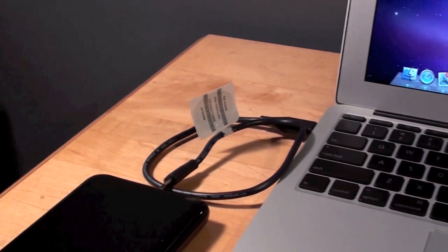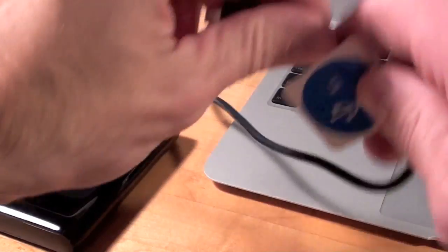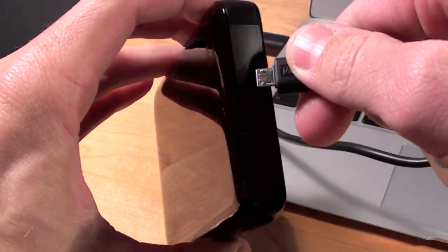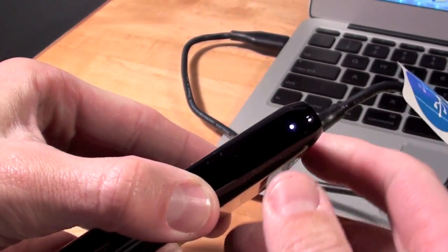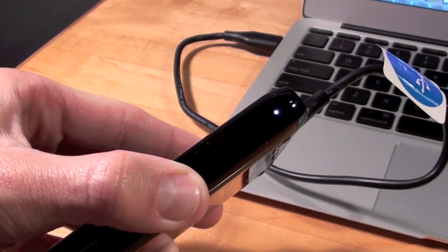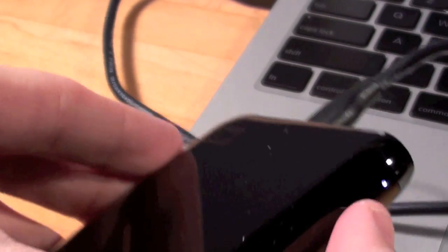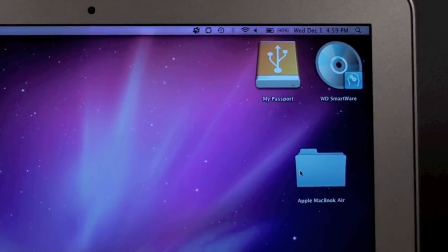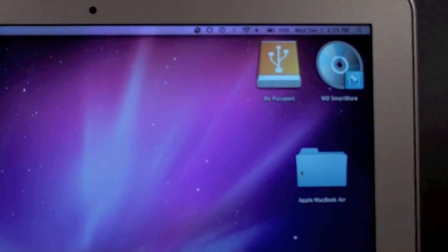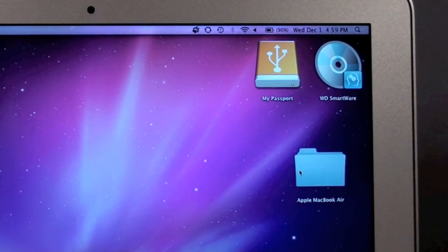I've gone ahead and connected the USB cable to my MacBook Air, so let's go ahead and connect the hard drive itself. You can see a little light illuminate. You can barely hear it but you do feel a little vibration from the spinning hard drive. I can see it's already shown up on my desktop — I have two drives: the Western Digital Smartware, which is the software, and the My Passport hard drive itself.